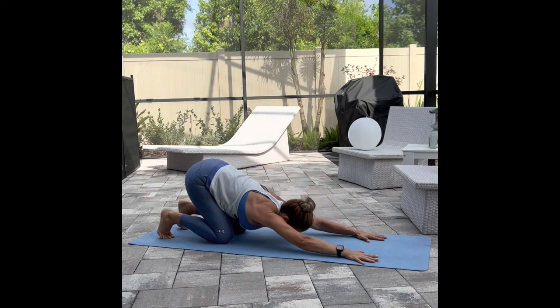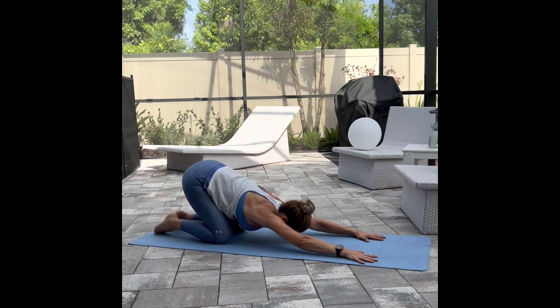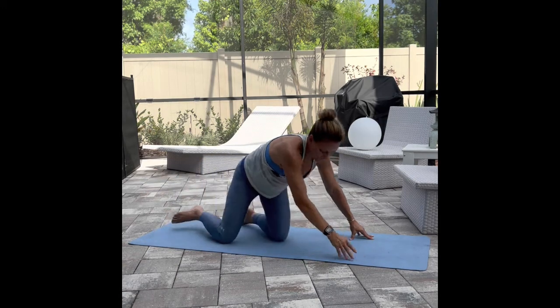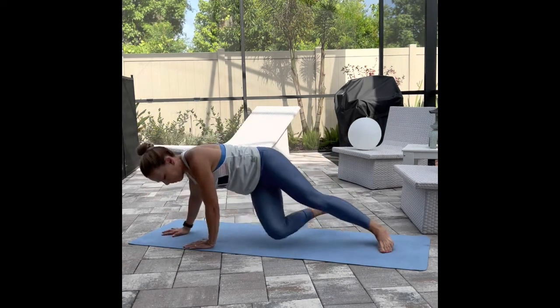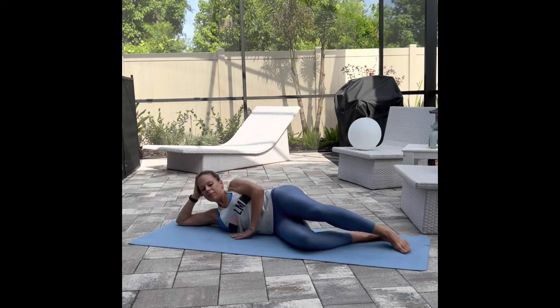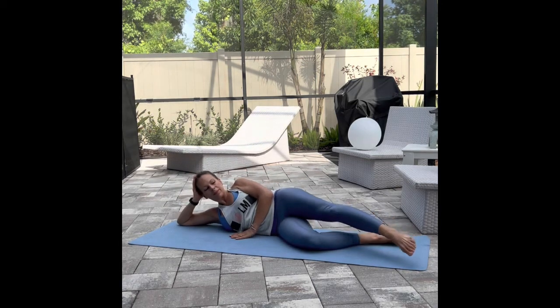Let's stretch along the back side — a little child's pose, reaching the arms and then sitting hips to heels. Nice big stretch from fingertips all the way down to your tailbone. Inhale, lift on up. Let's do the other side — come on down, bottom hand cradles the head, top hand in front of the core, reminding you of your concrete foundation.